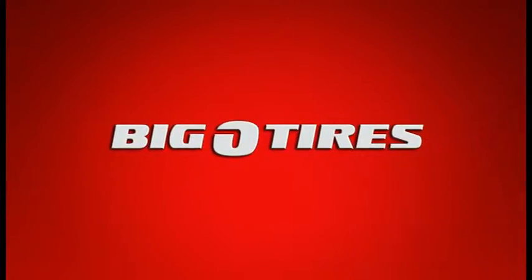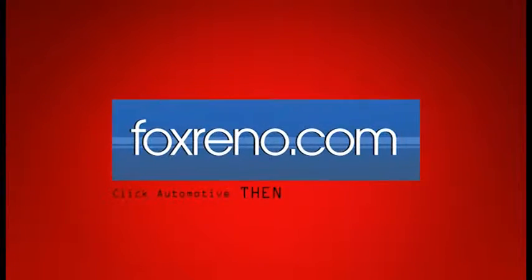This Weekly Auto Matters Tip has been brought to you by Big O Tires. For more helpful auto tips, visit FoxReno.com or stop in to your local Big O Tires today.